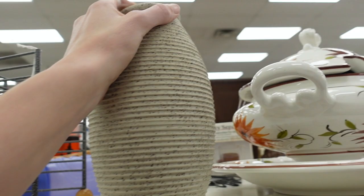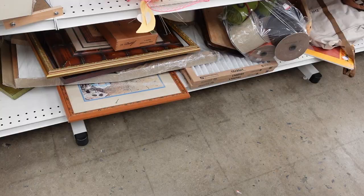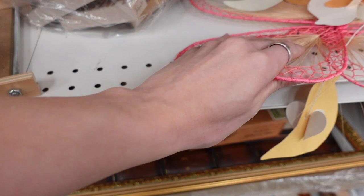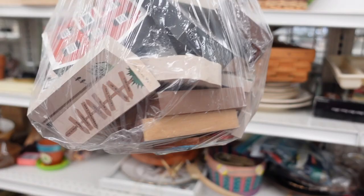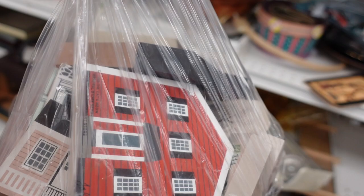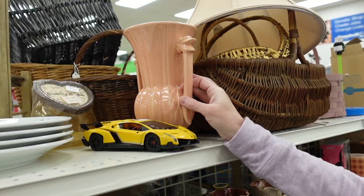This vase looked kind of like it was made of sand — like a sand castle vase — but nothing really special that I know of. And then I found the Cat's Meow little village pieces. I don't usually pick these up unless I can get them pretty relatively cheap, and these were really like $6.99 for the whole bag. I just decided, you know what? That's a pretty good price, I'm going to grab those. Some of them have a pretty decent resale value. When you get a big bag like that for as cheap as that, it's totally worth it.